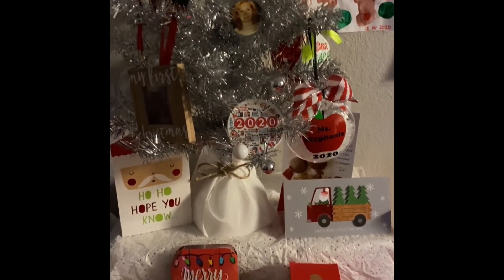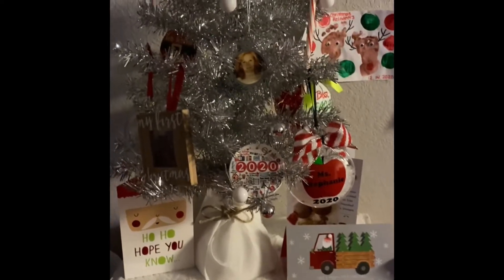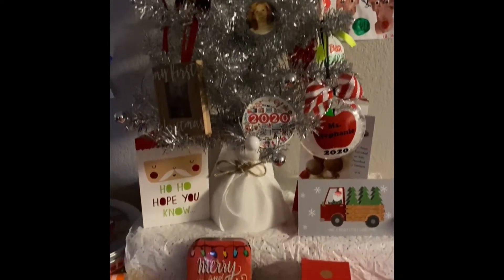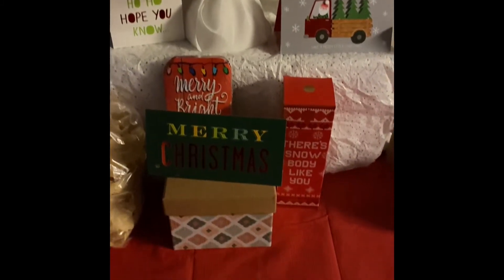Alright guys, it's been a while since I've been on. Merry Christmas and Happy New Year's Eve to everyone. I'm currently showing my little setup that I still have from after Christmas. I have bad hair, so I'm definitely not going to be physically on this video, but I wanted to show you guys what I ordered from Amazon.